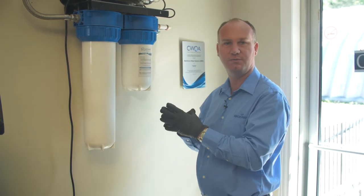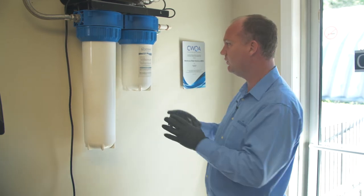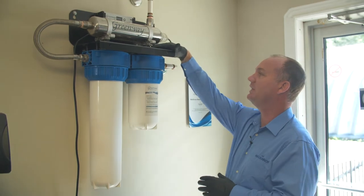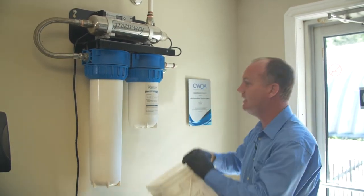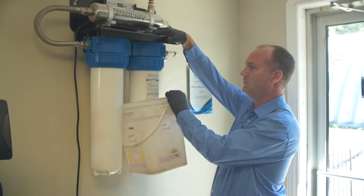Second of all, when you're touching the filters, you're not getting your hands on the filters. I've shut the valves off. There is a release button up here — it's a black button that relieves the pressure from the filter housings.